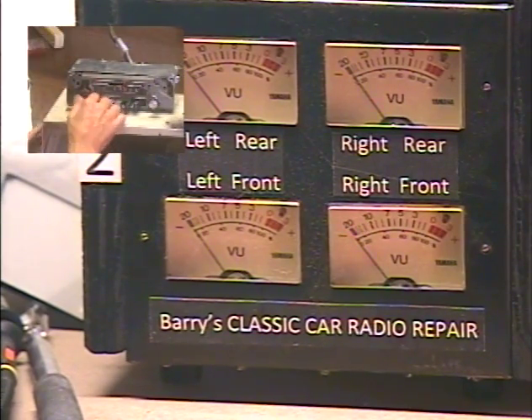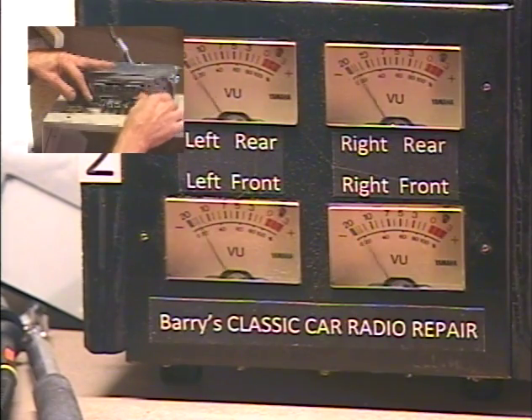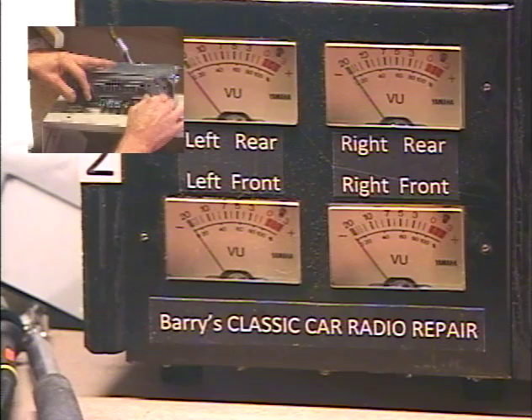Just for fun, let's go ahead and run all the way down the FM dial just to make sure we pick up a few more stations than the ones I have preset. As I mentioned before, this side of the dial is going to be kind of dead.